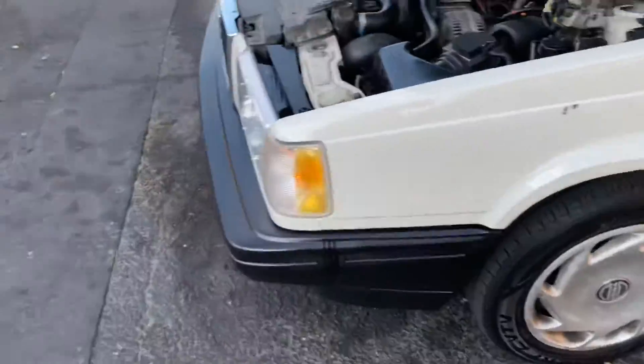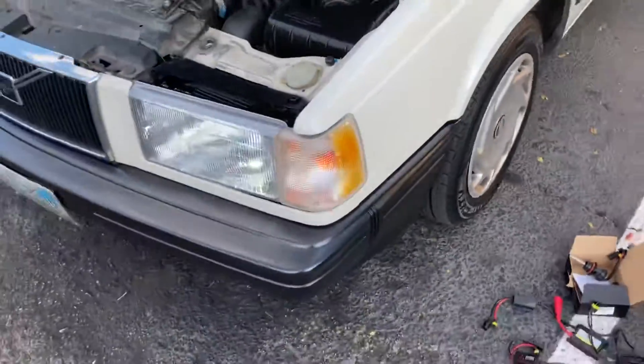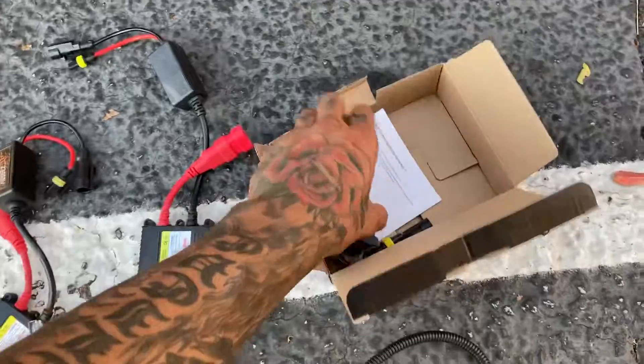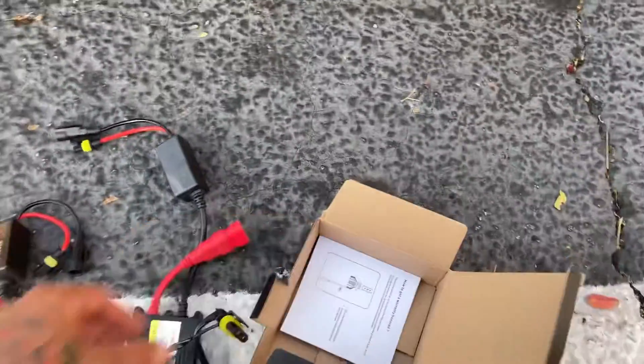With the LEDs, all I had to do was buy two bulbs. This box came with two LED bulbs that are in my car right now. All I did was plug it in.